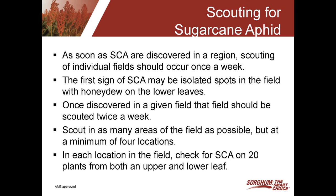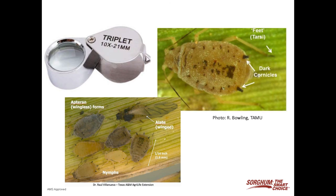In each location in the field that you check, we suggest checking a minimum of 20 plants. You'll want to collect a leaf from the bottom part of the plant as well as an upper leaf, and then simply observe it for aphids — that's how you determine if you've reached threshold. Early in the season when the aphid is just in the region, it's always helpful to have a magnifying glass with you. That's the best way to identify that aphid from other aphids that might be in the field.